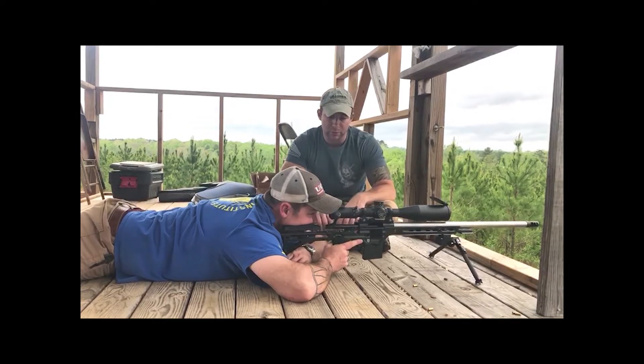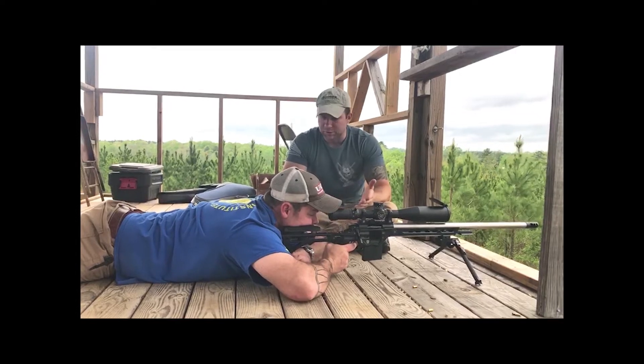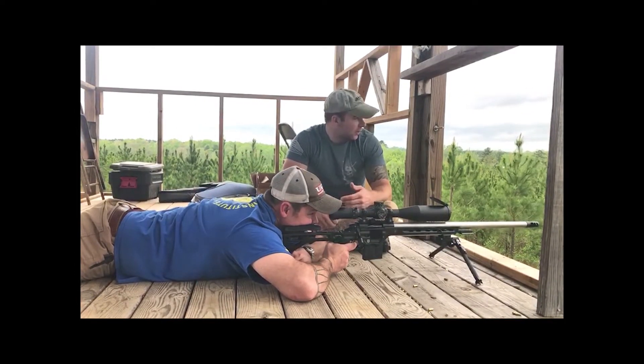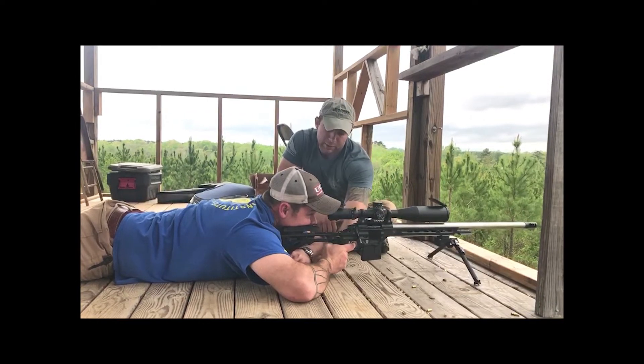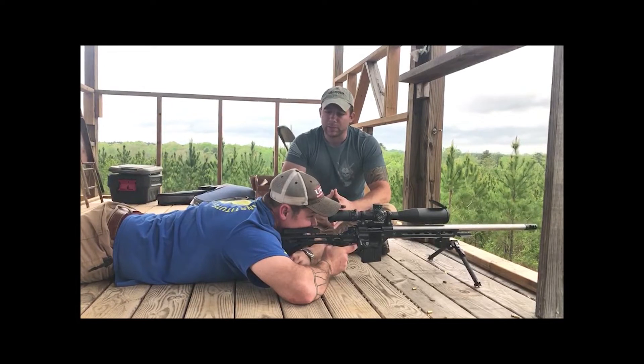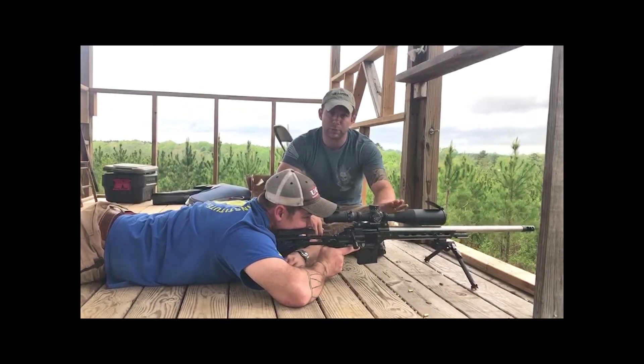Go ahead and send the bolt forward. We have a level on the rifle — we know the gun is level. We know he has a good solid prone position and he's achieved the proper elevation from the rear bag. The next step is to achieve the natural point of aim. Basically, him naturally resting at rest, you want to make sure that reticle is centered on target or wherever we want to aim at.